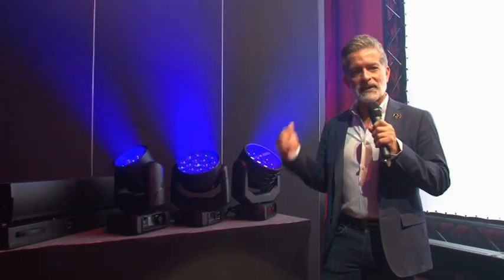Thanks for visiting Robi Lighting and checking out some of our new products. Make sure to visit Robi.cz for more information.